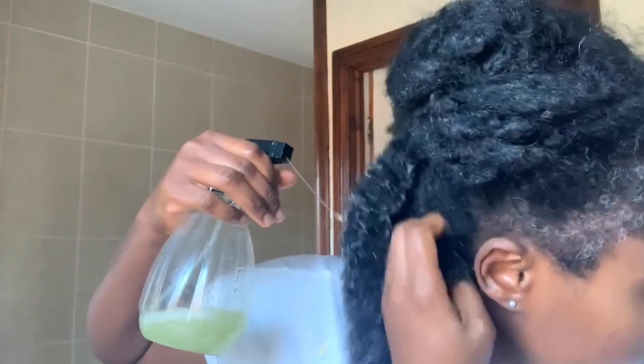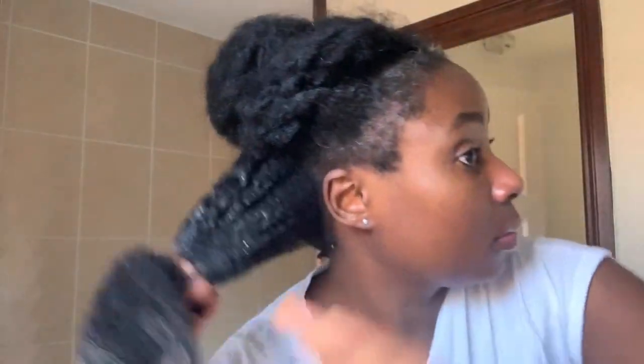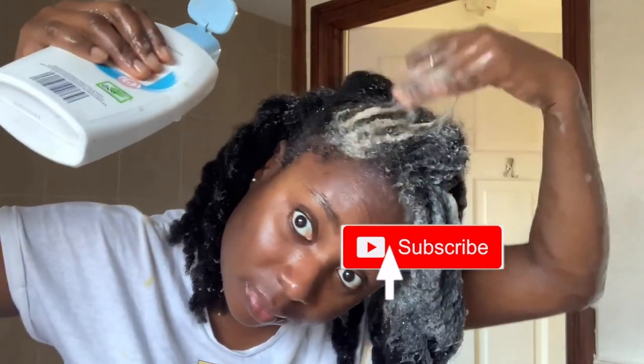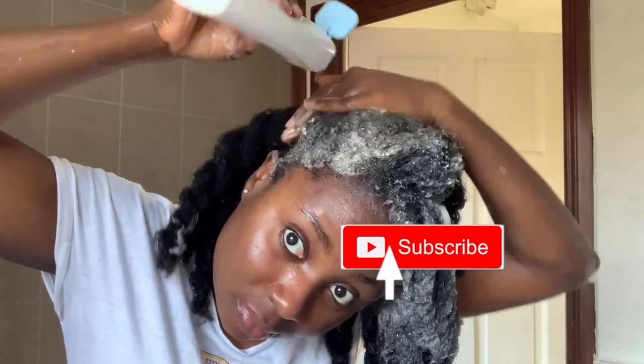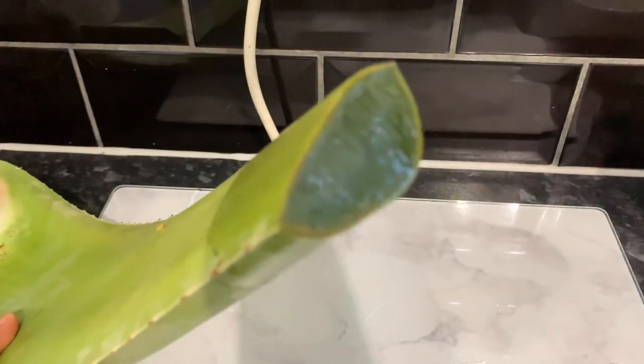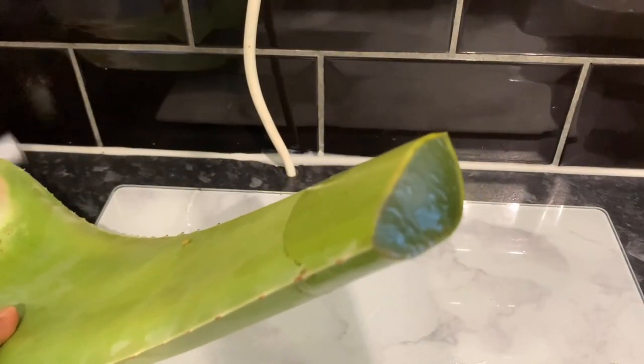Hey guys, it's your girl Vanesta here, welcome back to another video. If this is your first time on this channel, my name is Vanesta, I make natural hair videos just like this one. If you're interested in this kind of content, be sure to click that subscribe button and become a member of the family, and don't forget to hit your notification bell so you don't miss out on any video — I post every single Tuesday and Friday.